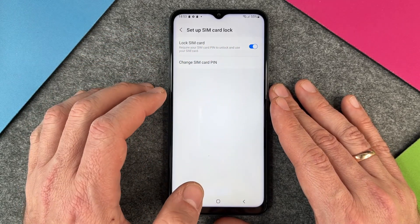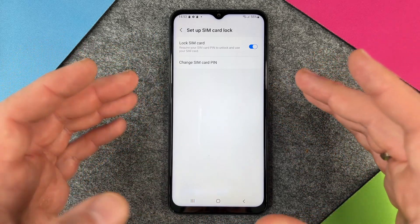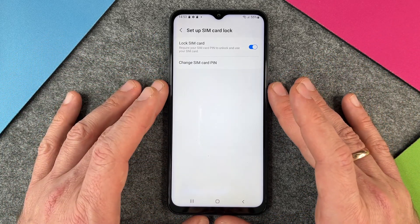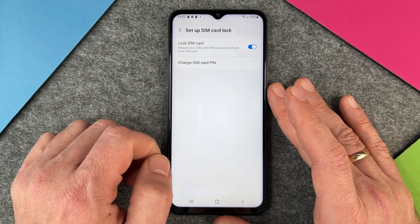I would not deactivate this, because this means that somebody can steal your SIM card and just put it in another phone and do whatever they want without putting in the PIN — so just leave it enabled, please.